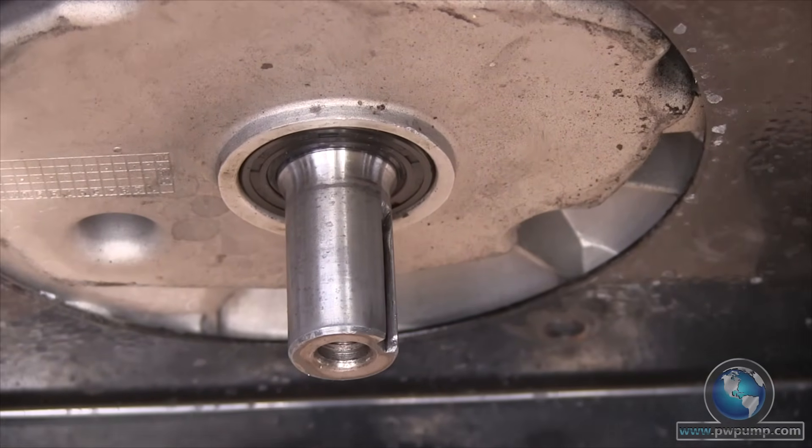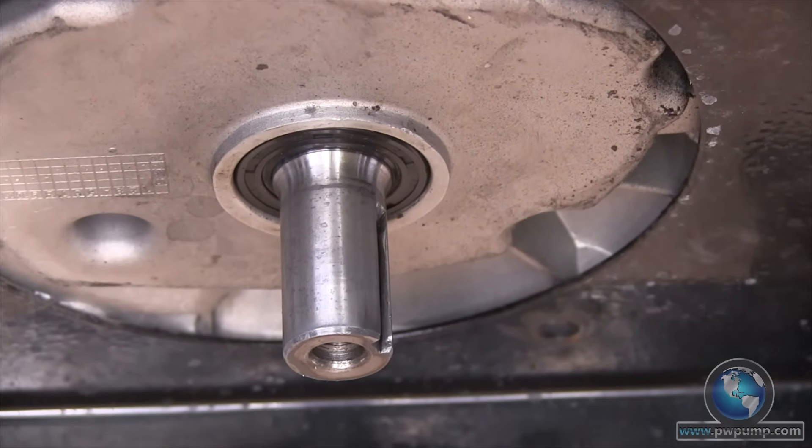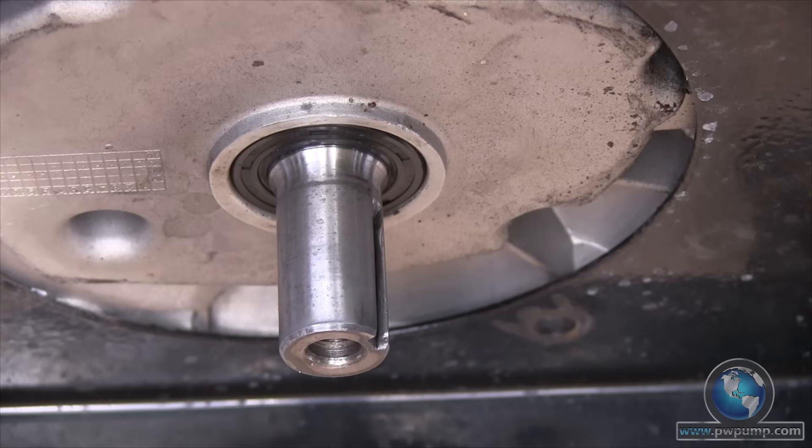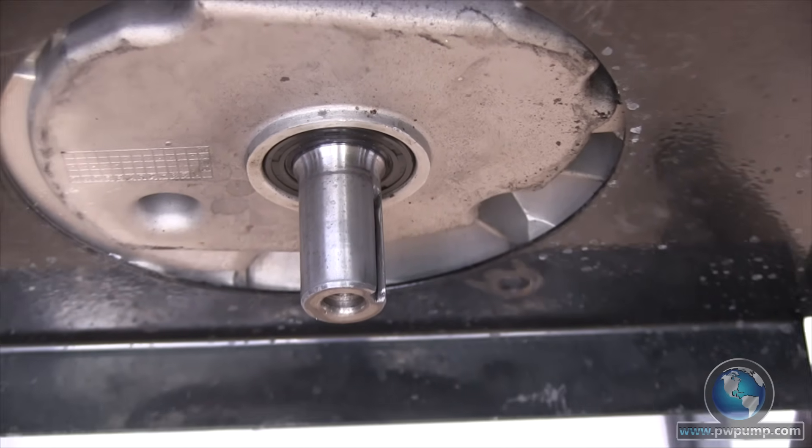Next you'll want to clean the shaft of the engine using a rag with a solvent sprayed on it. Do not spray the solvent directly onto the shaft because it can damage the oil seal located at the bottom of the engine.